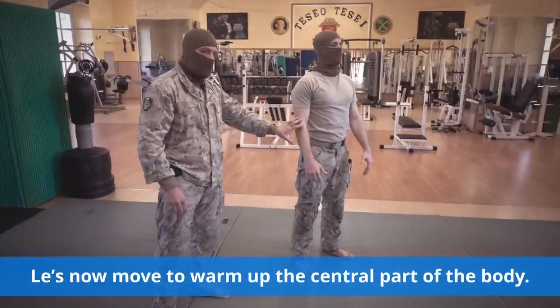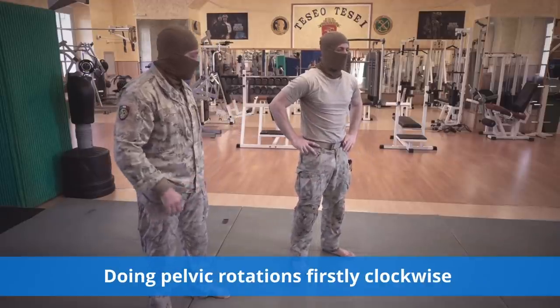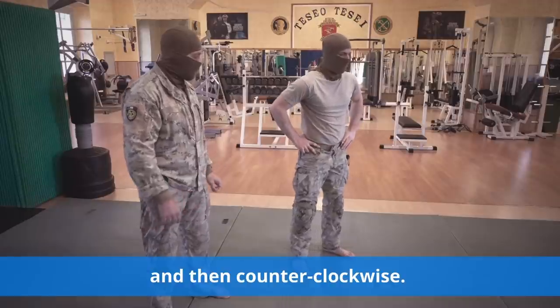Let's now move to warm up the central part of the body, doing pelvic rotations, firstly clockwise and then counter-clockwise.